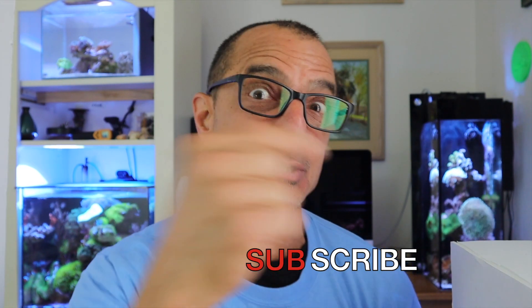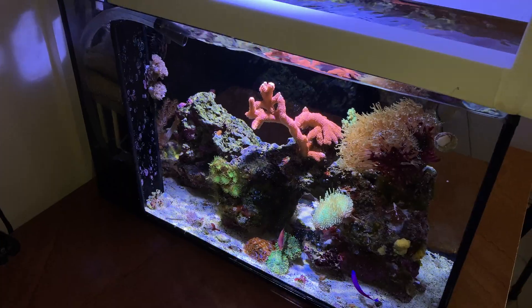Alright guys, that should do it for this one. Have a great rest of the evening if you're watching at night. I'll see you on Sunday — we're going to do the 10 gallon update on Sunday. Take care now.